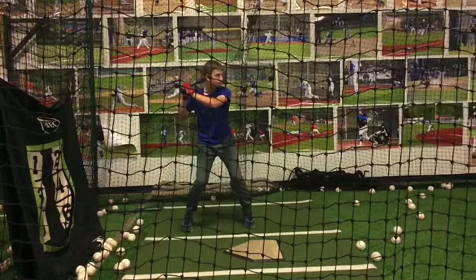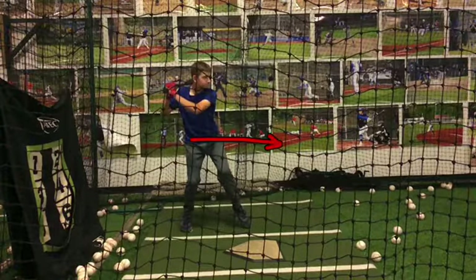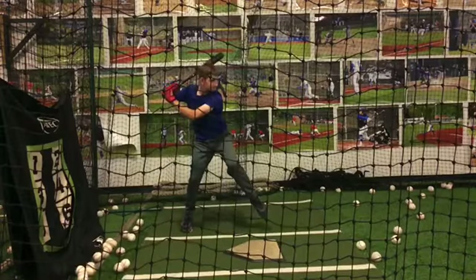Everything you do in the hip load is fine, but then feel yourself going straight forward instead of up and down with your hips. Watch as you climb up again — see how you climb up — and if we zoom in on your feet...